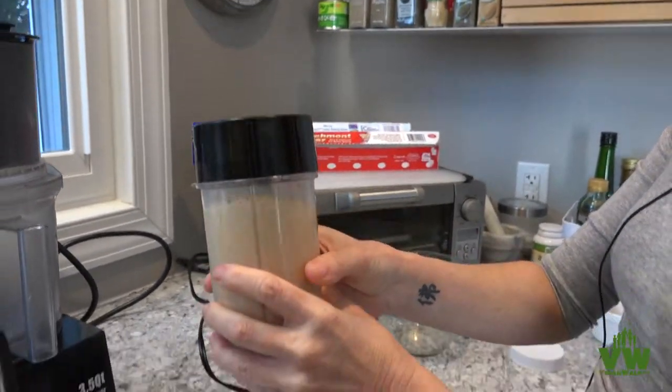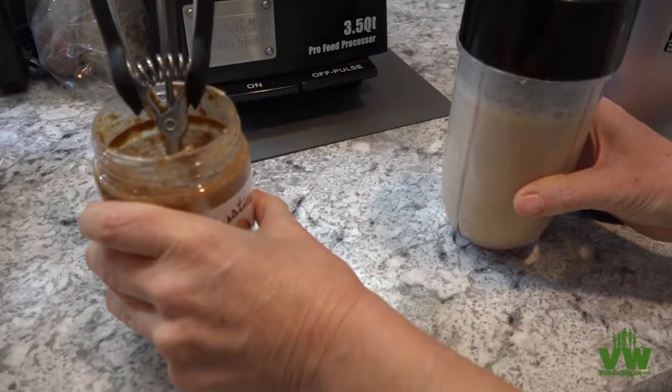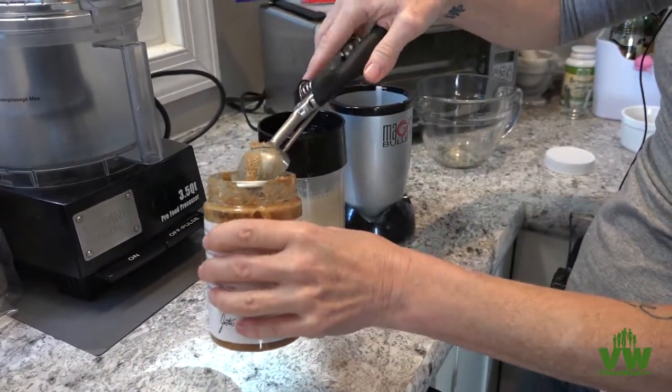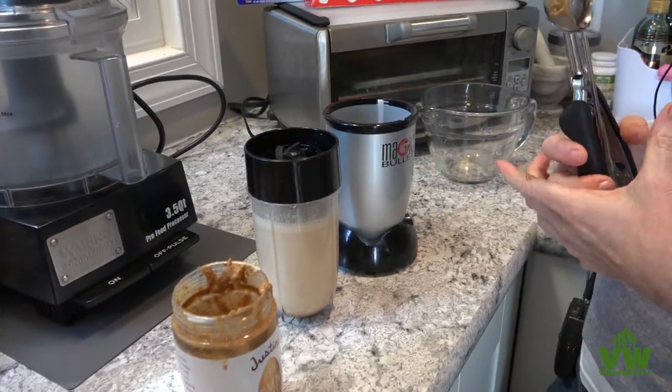Now some people make nut milks starting with the whole nuts, which is a much more involved process. You can certainly go that route, but this is a great shortcut to keep in mind for those times when you just can't invest all that it takes to start with your whole nuts. It's good stuff.